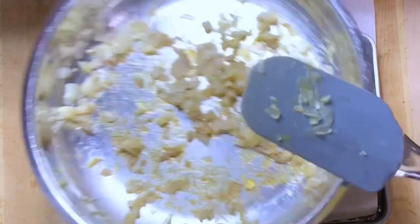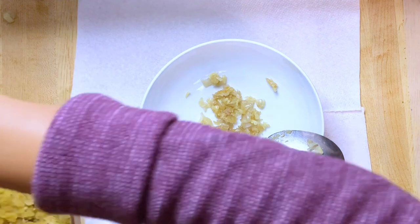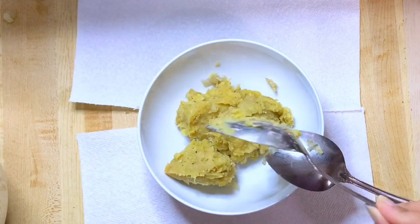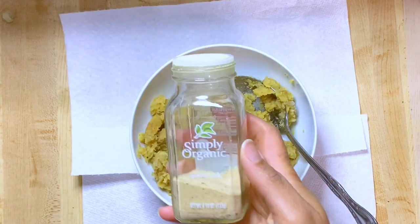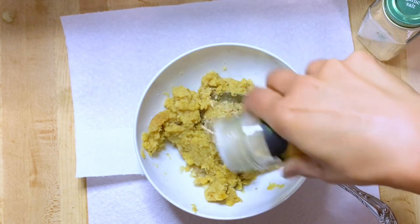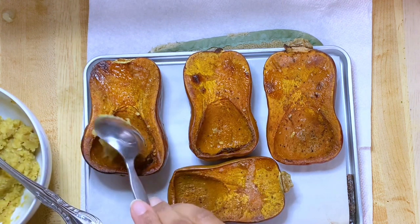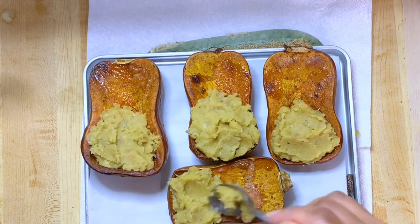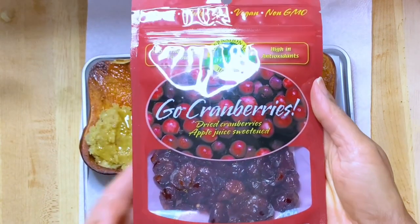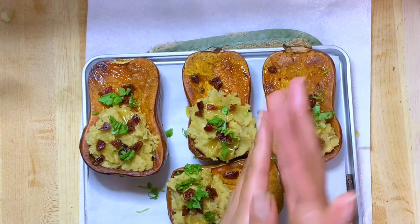I'm going to be taking the onion and the garlic from earlier — that is five shallots and one clove of garlic. It is so small, but you can always make it tastier with some seasoning. I'm going to be taking the lentils out. I'll be adding a little garlic salt and a little bit of garlic powder. Now I'm going to start filling the honey nut squash. I'm also going to add a tiny bit of these cranberries.